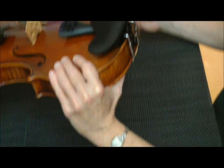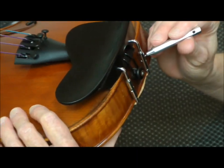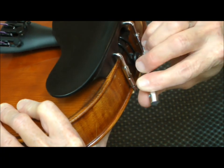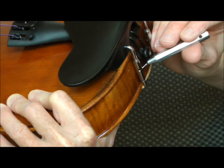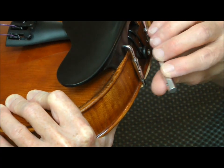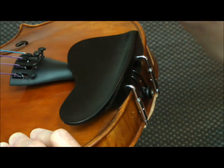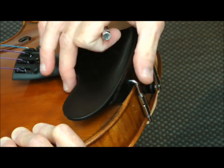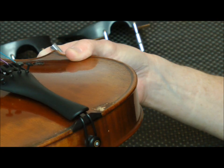The first thing we do is take our chin rest key and carefully insert it into one of the holes in the chin rest barrel. You want to be very careful not to slip and not to let the chin rest key go all the way through the other side, because it's very easy to scrape the violin. Once we get it close, we can just loosen it the rest of the way by hand. As you can see on this violin, it has actually been marked up a couple of times.